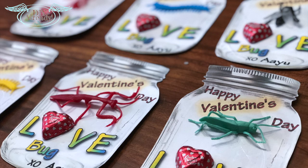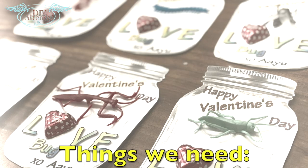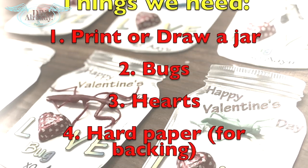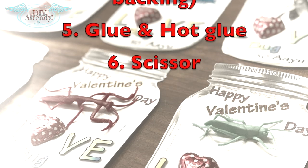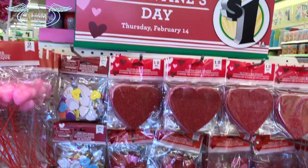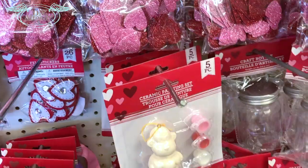For this project we need to print or draw a jar, some toy box, some hearts, hard paper for backing, all-purpose glue and hot glue, and scissors. I went to my local Dollar Tree and they have so many cute things for Valentine's Day.